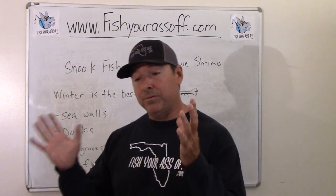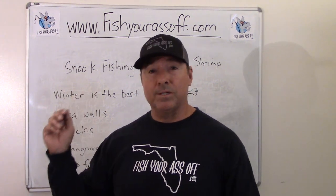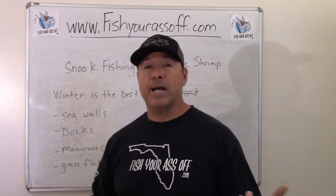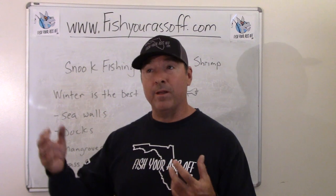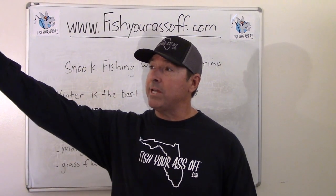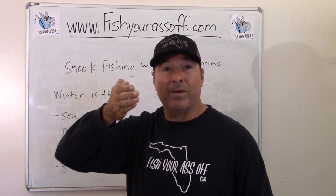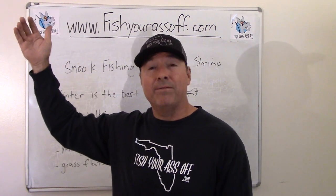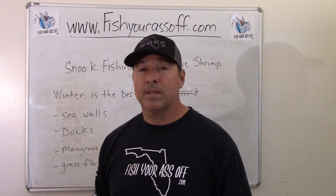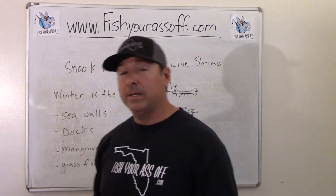Docks are another one — snook love hanging out on docks. You can pitch your shrimp directly to them, or if they're kind of spooky, put your shrimp on a float, stay far away and up-current, and just let the shrimp float to where they are underneath your bobber. Just make sure you have at least three or four feet of distance underneath your bobber so you don't spook the snook.